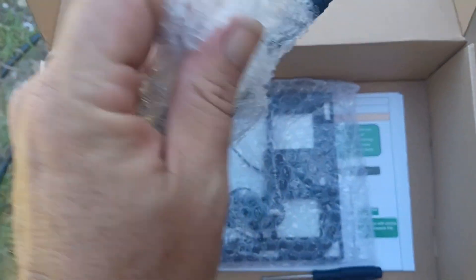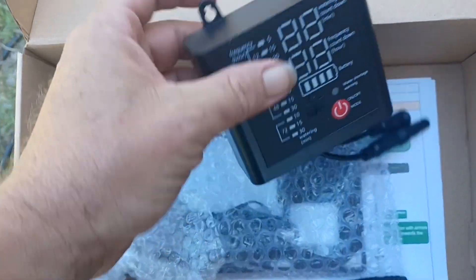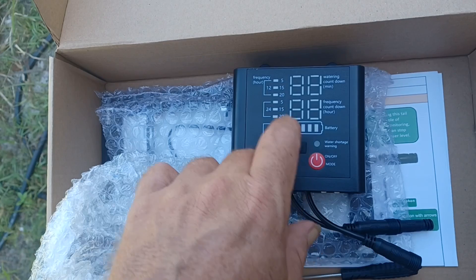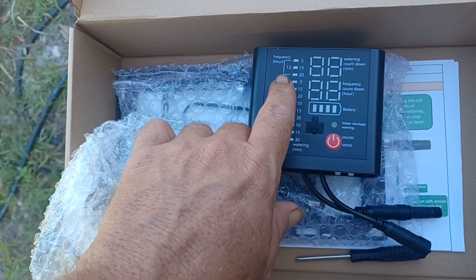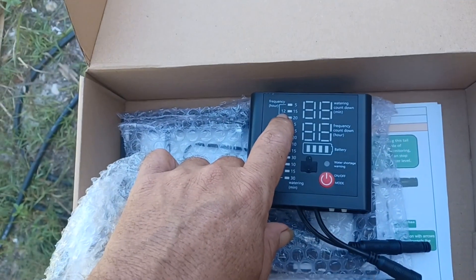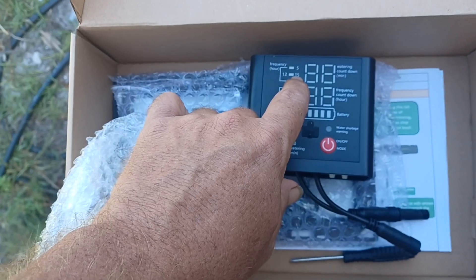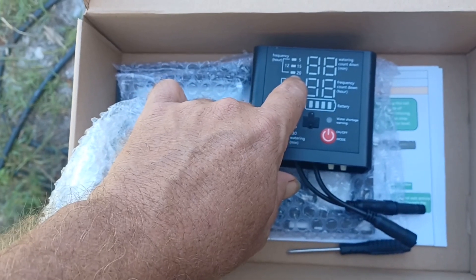Then there's this thing — this is the heart of the system. It will run on solar, and it's got an additional charger right here that uses USB-C. This panel shows all the different settings and tells you how long it runs and how many times per day. So 12 means once every 12 hours — twice a day — for 5, 15, or 20 minutes. I'm using it on twice a day for 20 minutes.